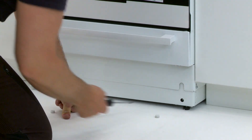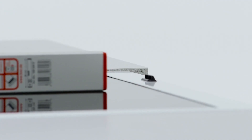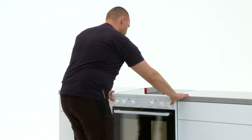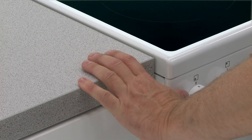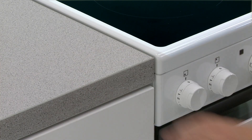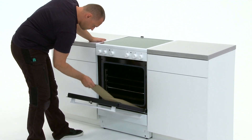Adjust the rear legs from the front with a screwdriver. Remove all stickers and items from within the oven.